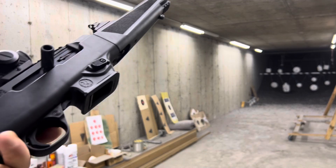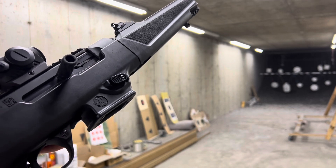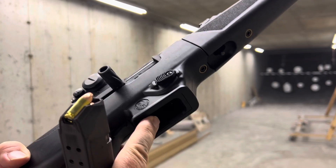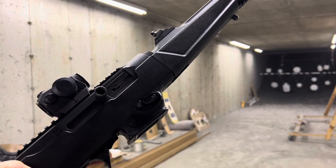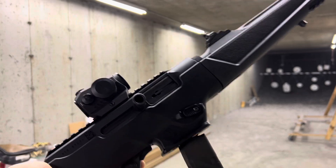I forgot to mention that this comes with Ruger SR9 compatible magazines and magwell, but you can also get it with an insert for the Glock standard 9mm pattern magazines, which is super cool. That's actually a very smart move by Ruger. This is a Glock 17 style size magazine.